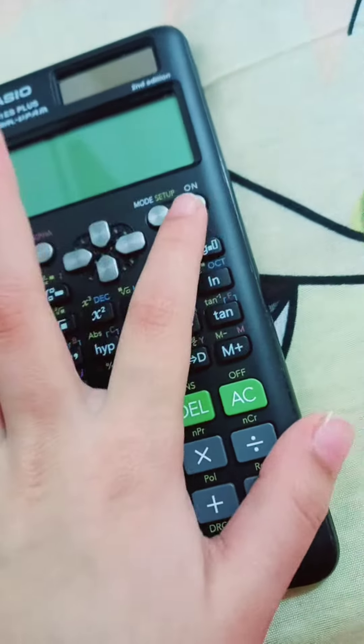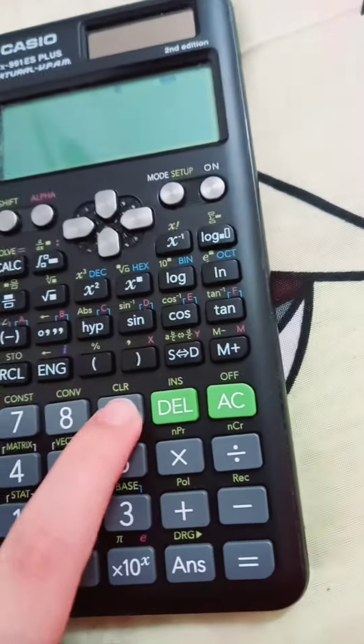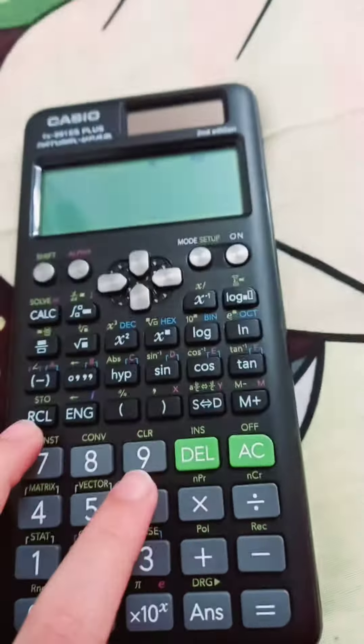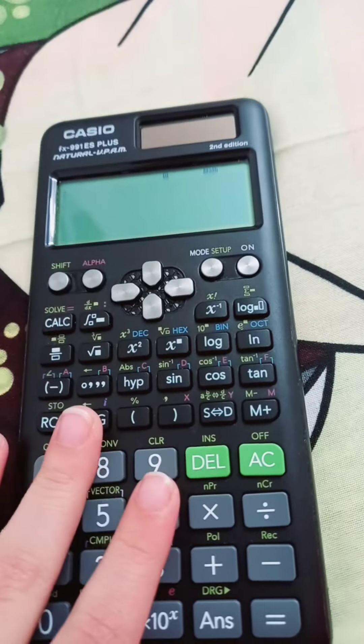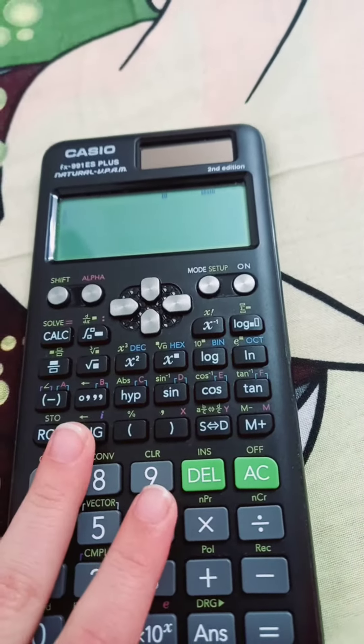If you want to turn on the calculator, press this button. And this works on grades 5, 6, 7, 8, and 9.